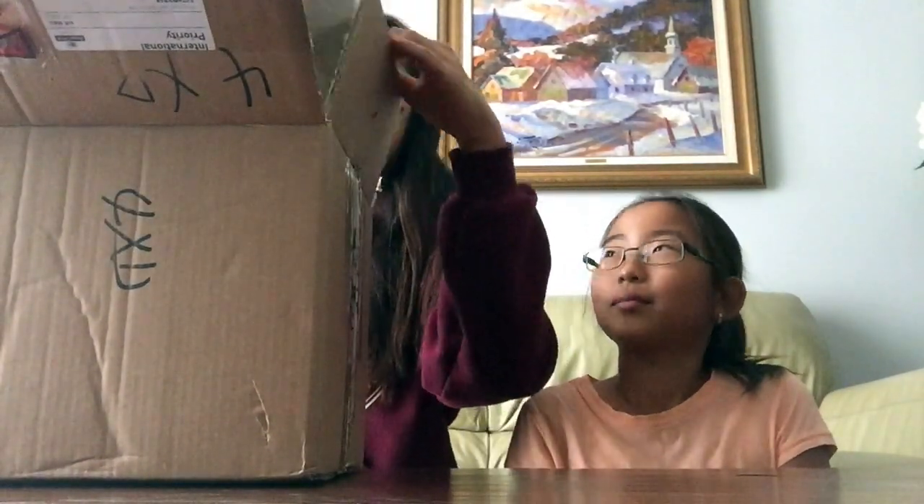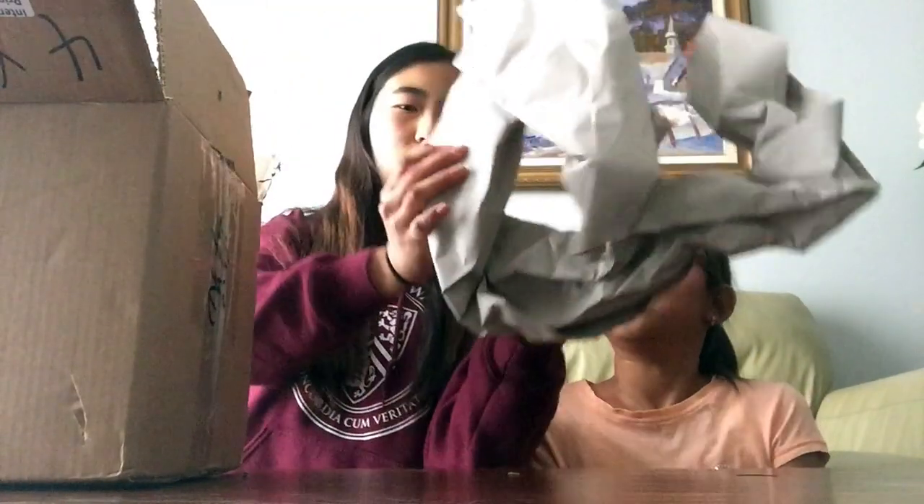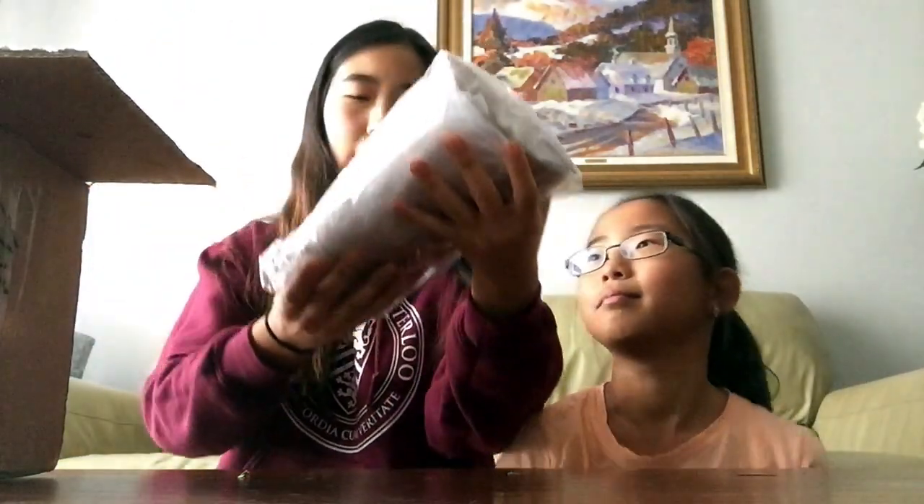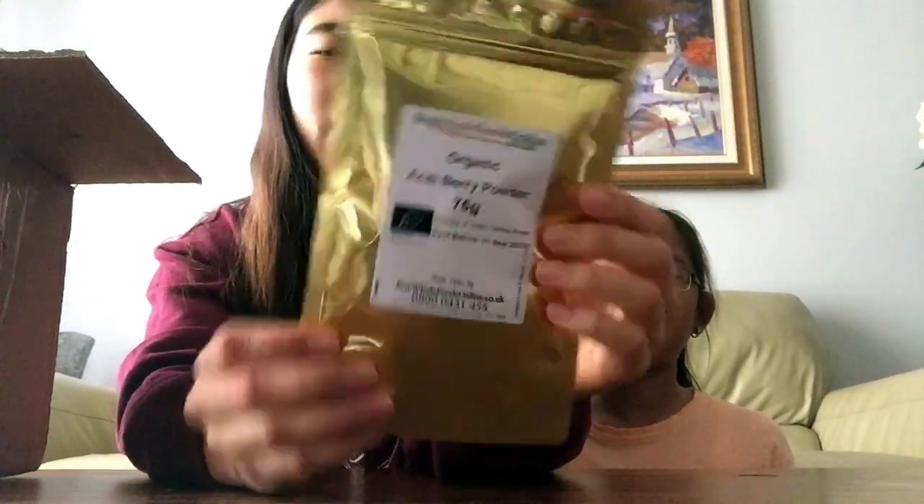Let's start — I'll just put the list on the ground so let's open it. Here's all the stuff. Some of the stuff we can't try because it's a powder. I got the raw cacao powder, so obviously we can't try this, but I'm excited to use it for baking. The other thing we can't try is this organic acai berry powder — I'm gonna be putting this in like my banana ice cream. Now for the trying stuff.